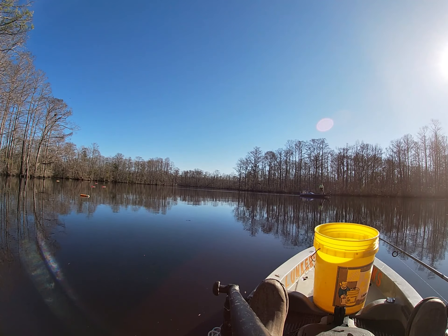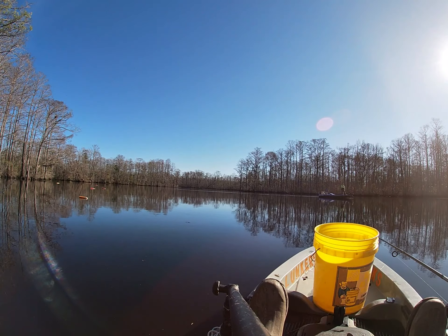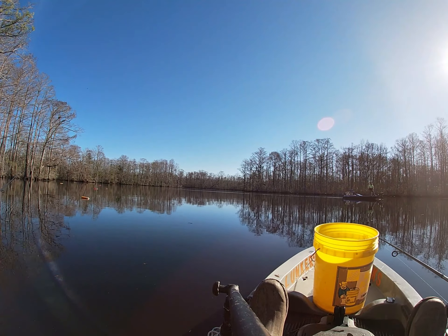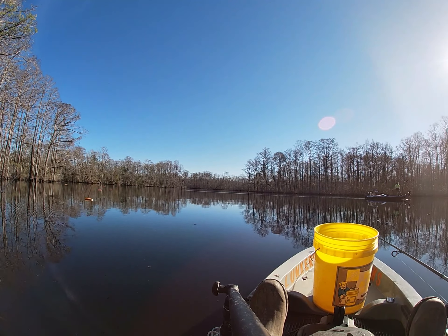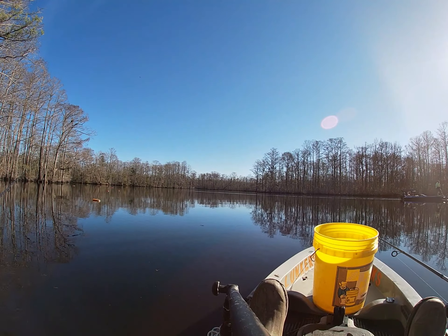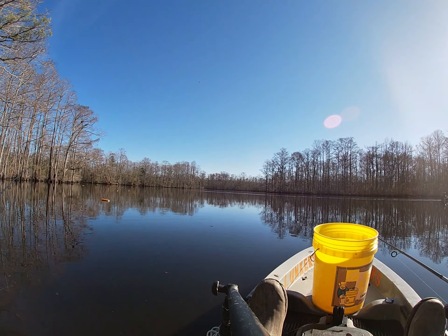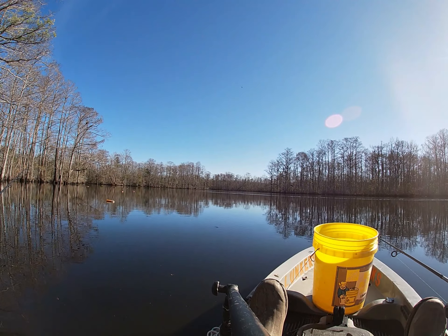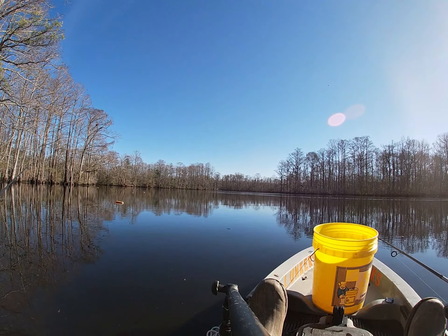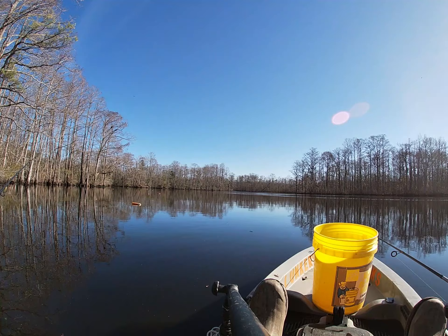Fishing for catfish. I run into another angler out on the water. He says he got his one fish for the day. I tell him four trips in a row I'll get one fish, that's it. He'd been doing a little striper fishing early that morning, had one on and a couple other bites, but the fish keep going.